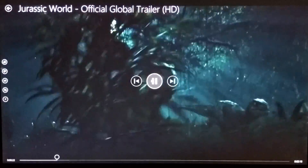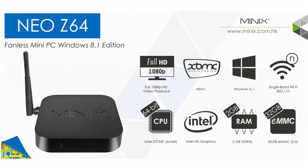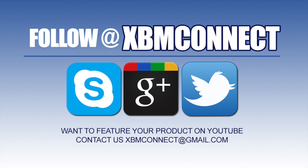I really thank Minix for letting me review this, and I hope you liked it. Make sure you visit minix.com.hk for more information and get the Neo A2 with this device. If you liked the video, make sure you subscribe and like our video at youtube.com/xbmconnect, and follow us at xbmconnect on all social media.